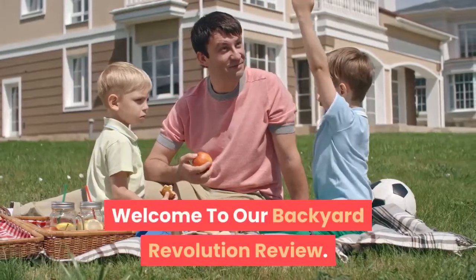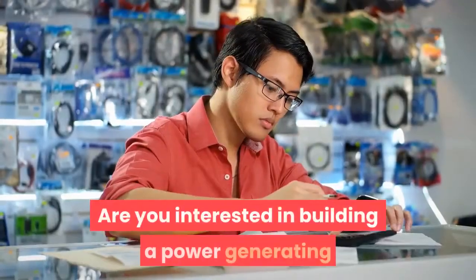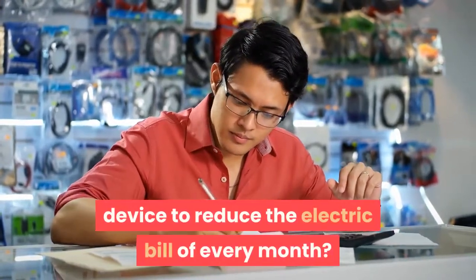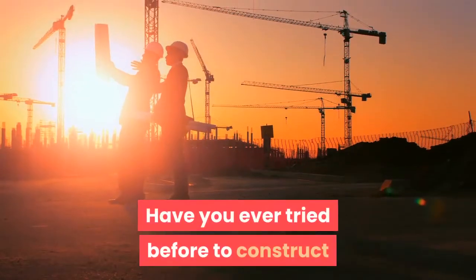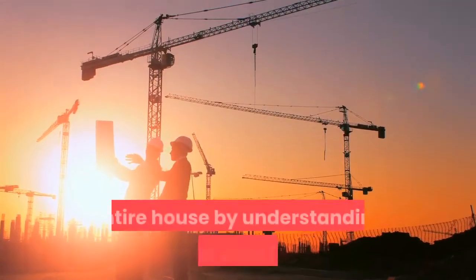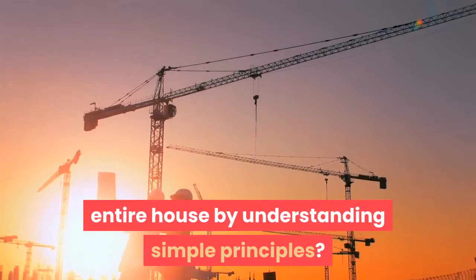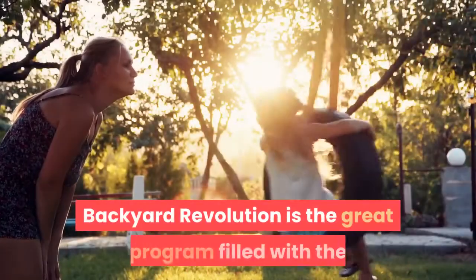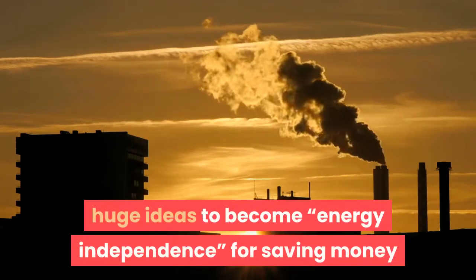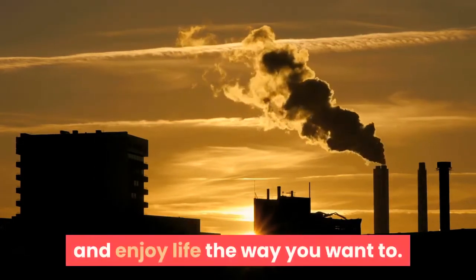Welcome to our Backyard Revolution review. Are you interested in building a power generating device to reduce your electric bill every month? Have you ever tried to construct or thought of creating a device to power up your entire house by understanding simple principles? Backyard Revolution is a great program filled with ideas to become energy independent, save money, and enjoy life the way you want to.